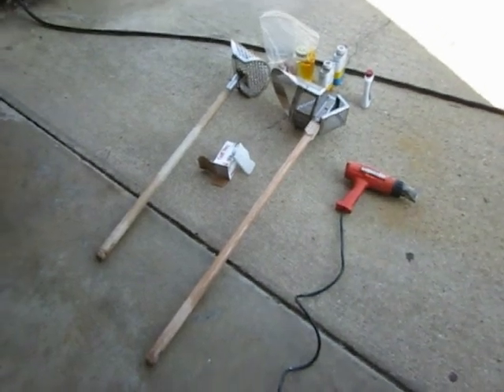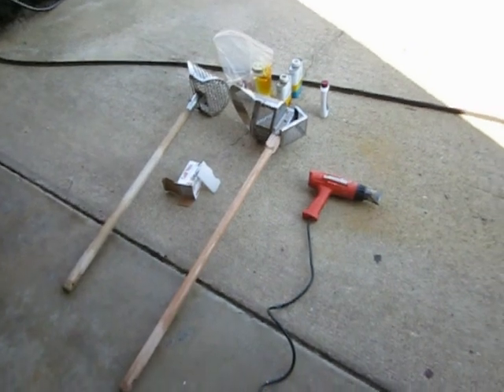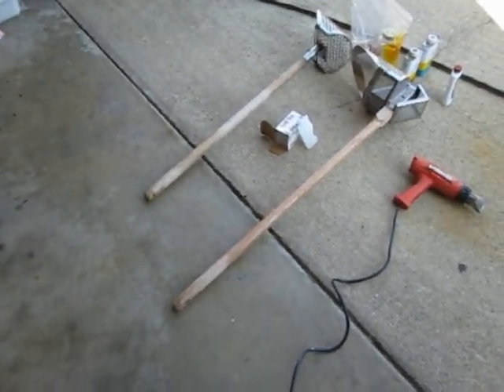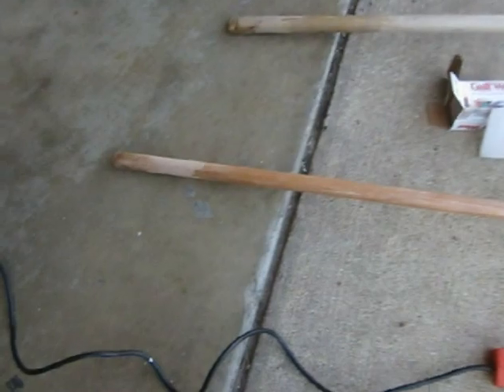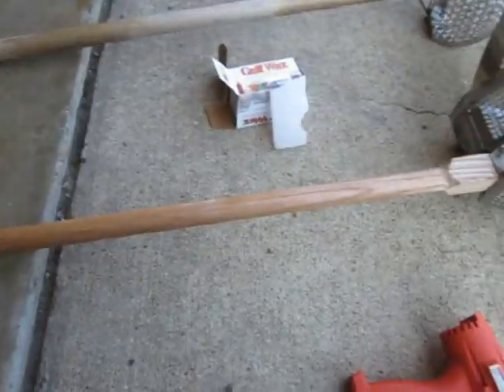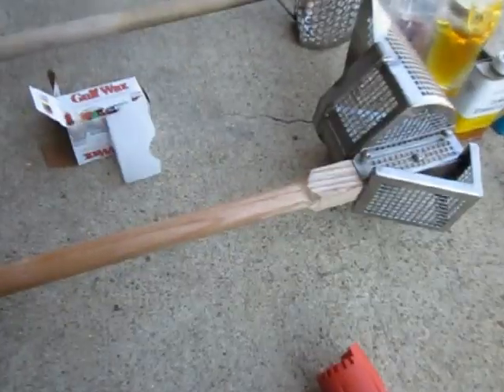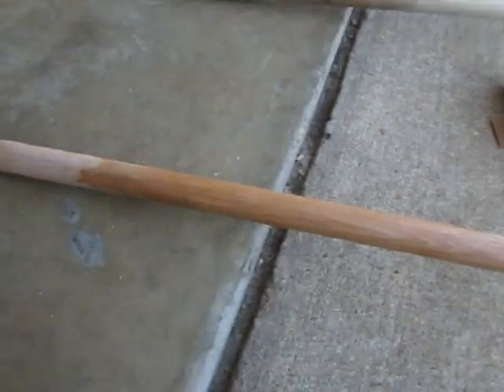I'm trying something new today. I'm taking Rosalind's advice and trying some paraffin on my scoop handles. I cracked my handle the other day, so this is a brand new ash handle I just put in this morning, and I've treated it with paraffin up to right there.